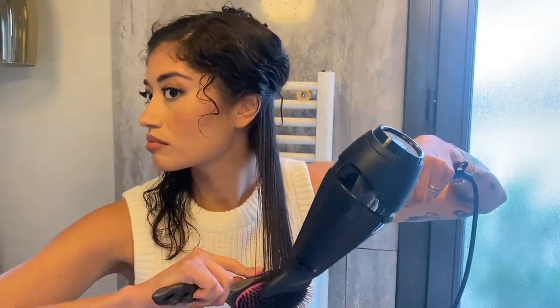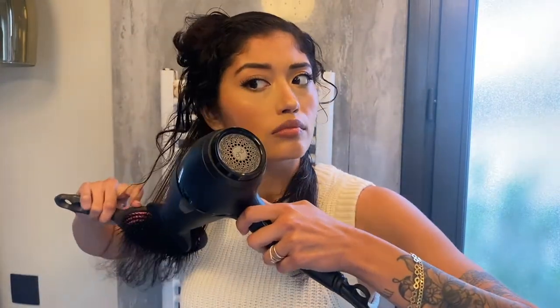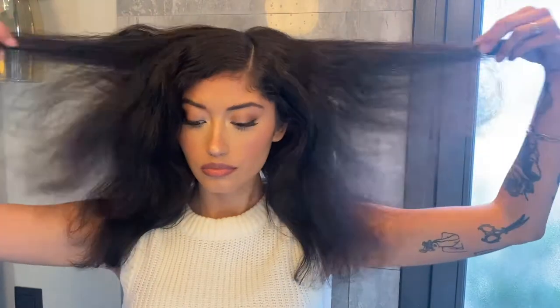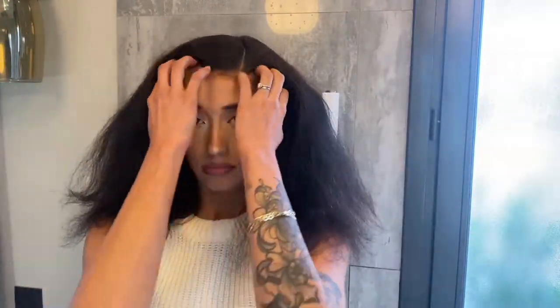We're not looking for a flat, super straight blow dry when we do this — we simply want to stretch the curls out, and this is more gentle for your curls anyway. Here's what it looks like after I've stretched my curls out. It doesn't have to be perfect; we just need a smooth base for when we're wrapping hair around the iron.